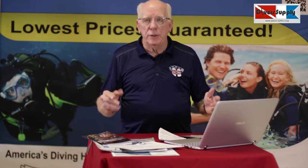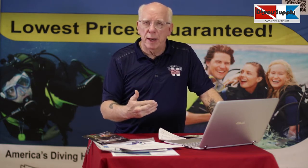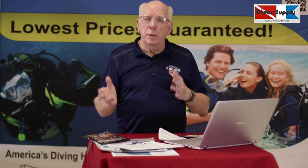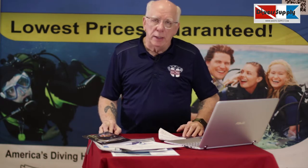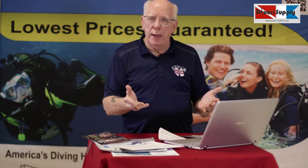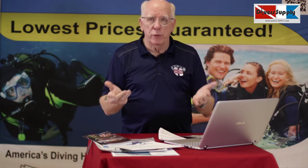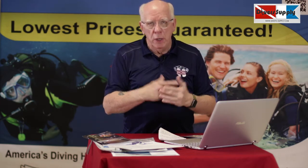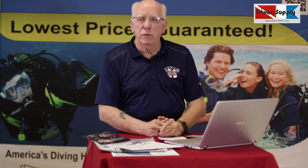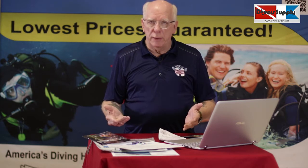The online academics only take about five hours total. You can sign on for 30 or 40 minutes when you have a break, or sit down and do the whole thing over a weekend. Once you complete your course, you'll be able to print out your results and see how you did. If you have questions while doing your academics, call us at Diver's Supply and talk to one of the instructors — we'll be glad to help.